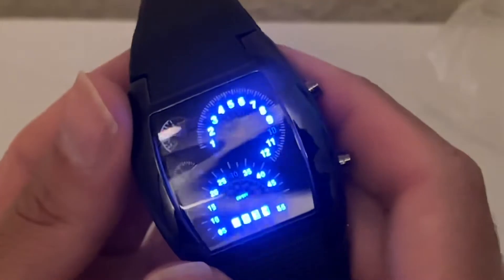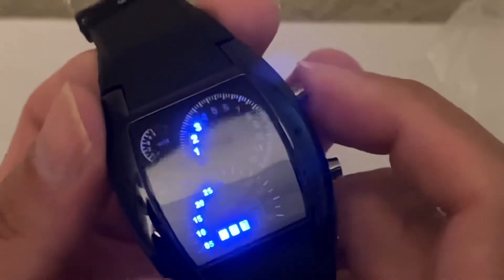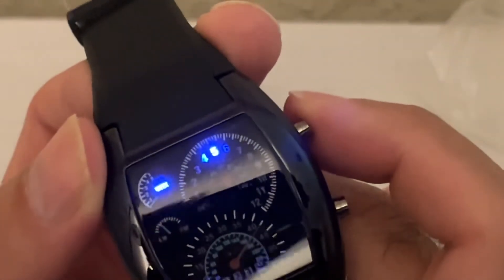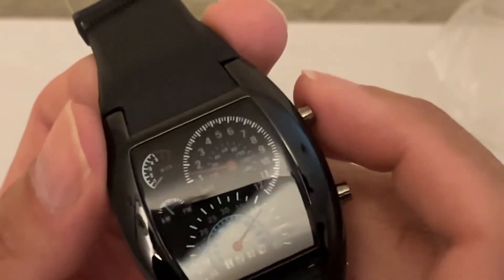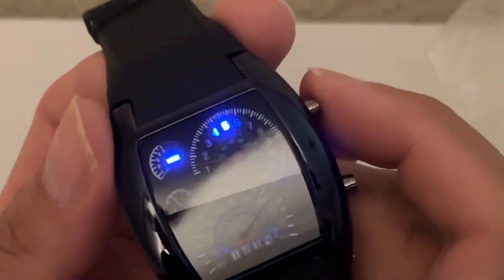So it is 3:28 — that is very interesting. If you press the top button once and press it again it'll tell you the date — it says it's July 31st. The day of the week is day number five, so that's Sunday, Monday, Tuesday, Wednesday, Thursday — day five is Thursday. And right now it's 3:29.